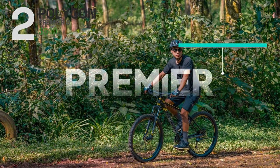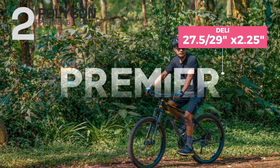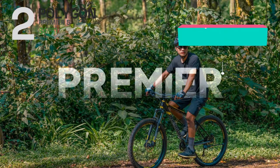Overall, the Polygon Premier 5 is a capable and versatile mountain bike that comes with 27.5 and 29-inch wheels, and it's a great choice for beginner riders.